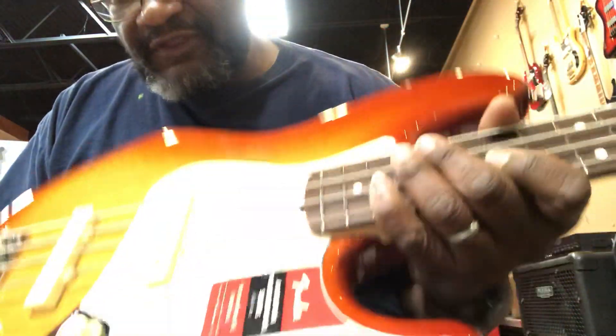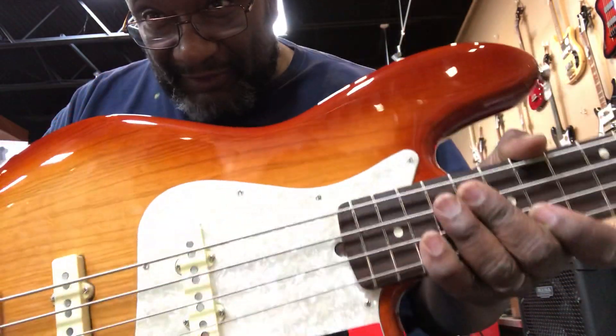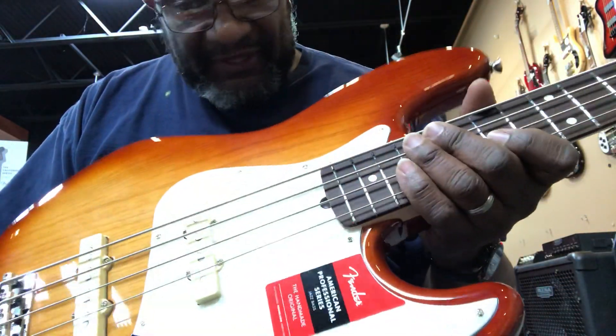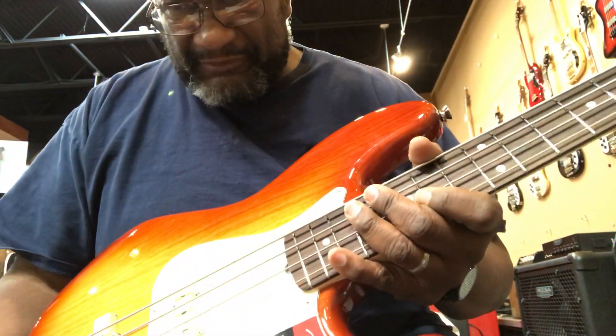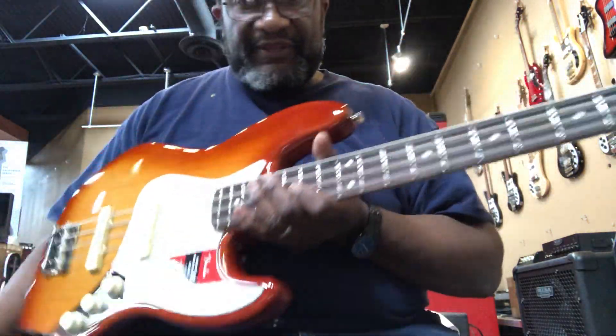This is the American Professional Light Ash. This is about a 7 pound bass, about the lightest Fender I've ever played. And this thing also has the brightest top end of any passive jazz bass I've ever played. Check it out.